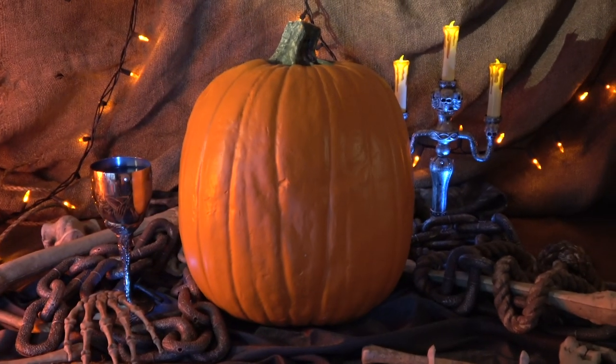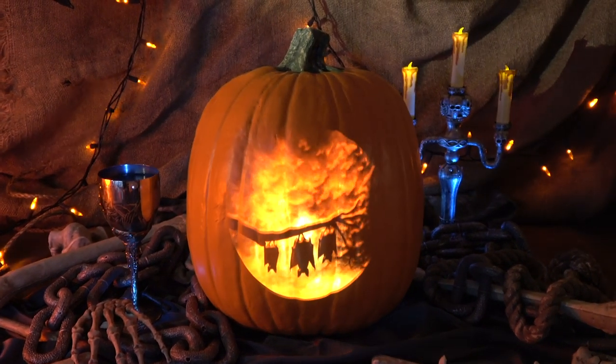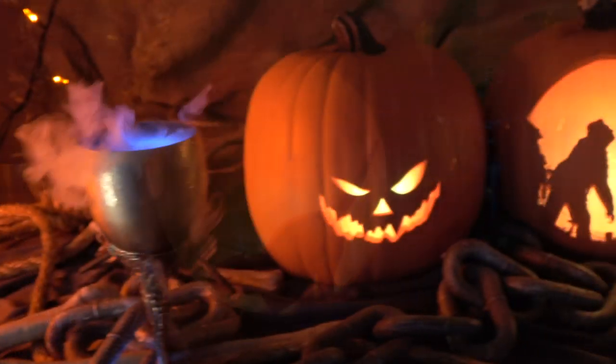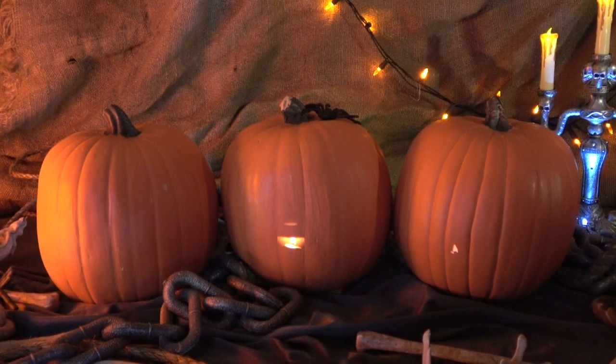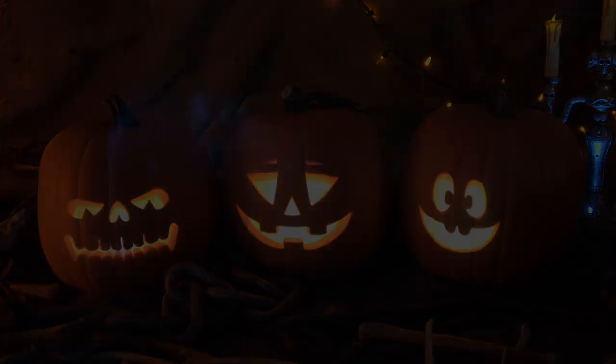Because of the popularity of Jack-o'-lantern Jamboree, the team at Atmos FX decided to create a pumpkin display for another digital decoration, Halloween Moon. Whether projecting onto a single pumpkin or a trio of pumpkins, Halloween Moon is a perfect companion to Jack-o'-lantern Jamboree and your Halloween experience. We can't wait to see how you celebrate with these decorations.